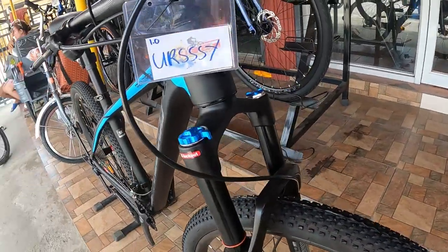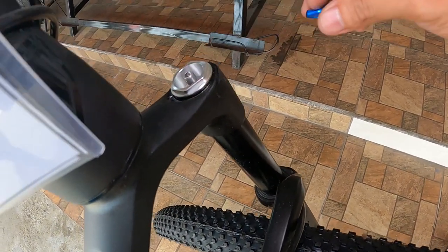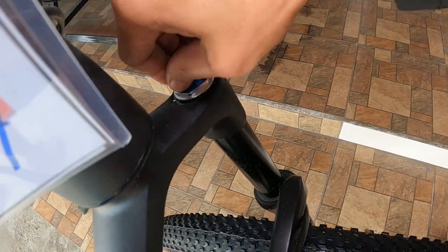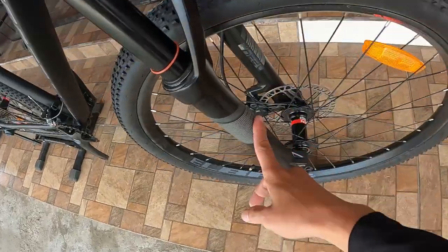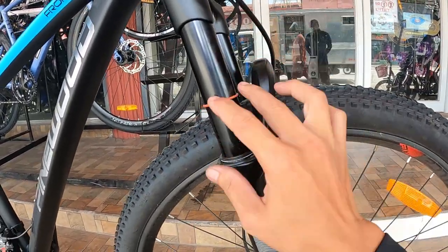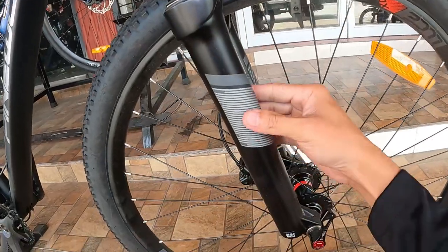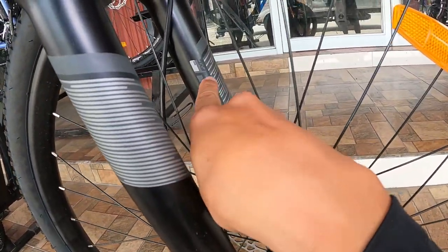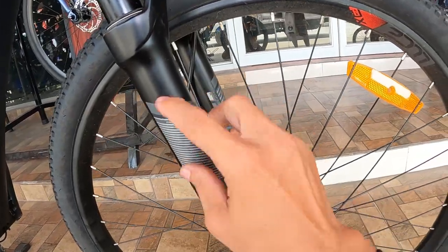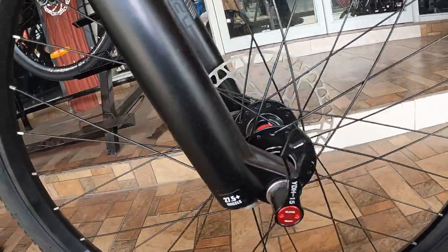Dito tayo ngayon sa suspension fork niya. Air shock yan guys — na-shack ako sa ganda neto. Dito nilalagyan ng hangin; huwag kayong gagamit ng pambomba ng gulong, may sariling pambomba yan. Ang crown, arc, at lower niya — ang extension niya sinukat ko, 120mm ang haba. May orange na o-ring — indicator yan ng iyong pagbabounce. May sticker dito, tornillo lang, lock lang to — akala ko may rebound adjuster eh.